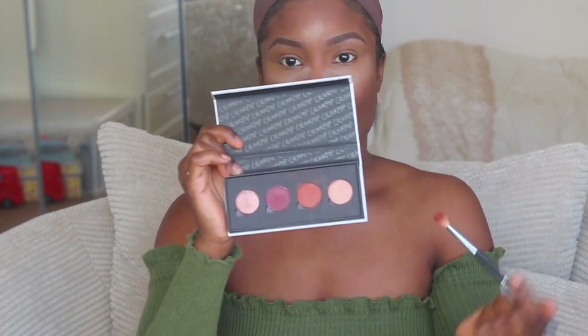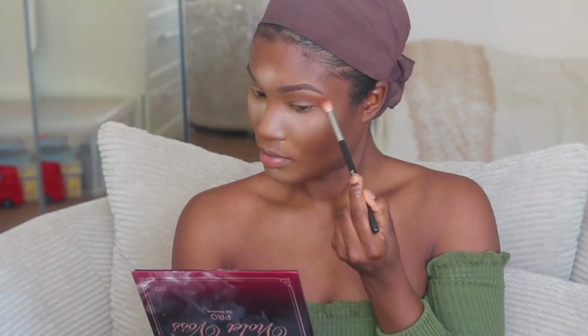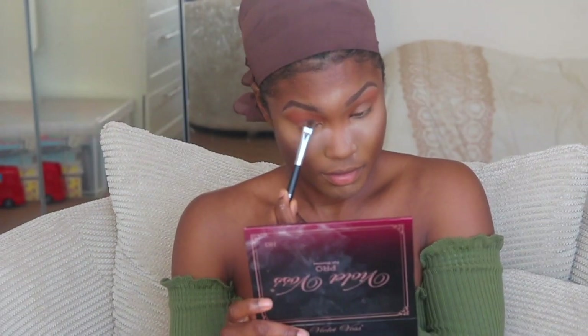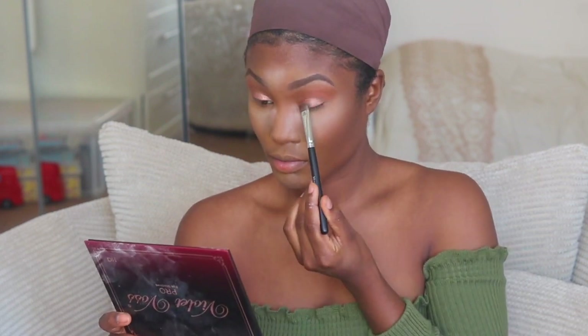Now that the face is all done, I'm going in with this palette — it's just some eyeshadow I got from ColourPop ages ago. I'm taking this brown, kind of burnt orange color. Then I'm going to take this shade here, which is Teddy Bear from the Violet Voss palette, and I'm just going to put that in the crease of my eyes.